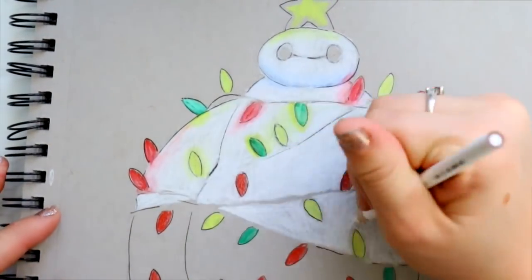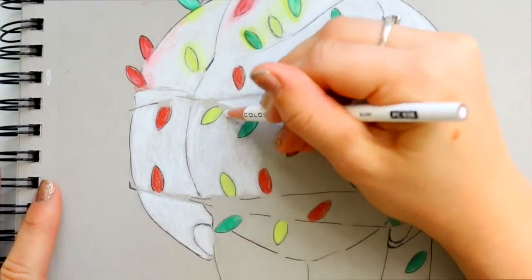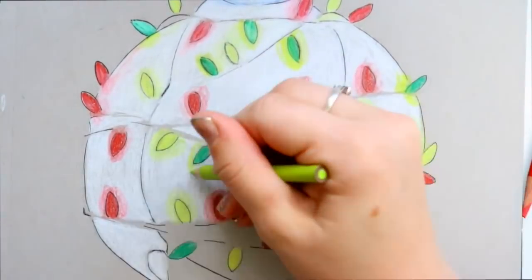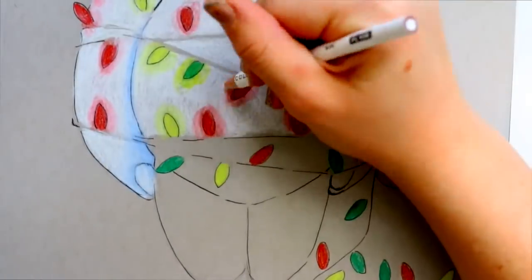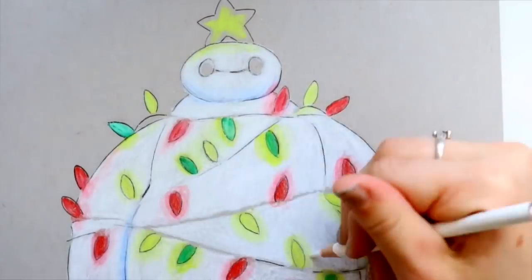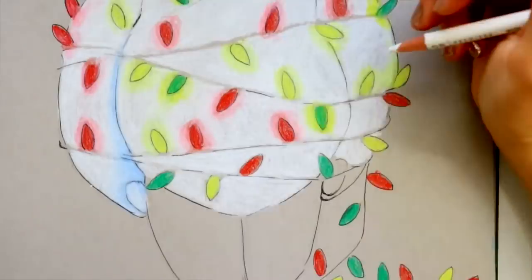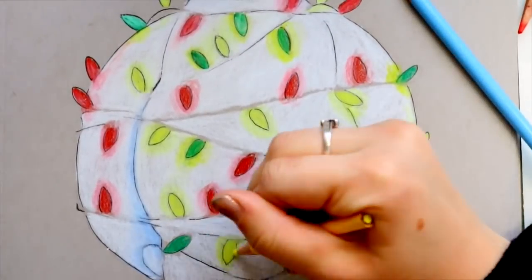Comment down below if you've worked with toned tan paper or toned gray paper before. No matter what, colors will be brighter contrast-wise when coloring on toned paper. But I've colored so many times on toned tan paper, and I find there's something different about toned gray paper — it feels like there are more fibers, and it's a little more difficult to fill in compared to toned tan paper. I might be going completely crazy, but something interesting is going on with the gray paper.